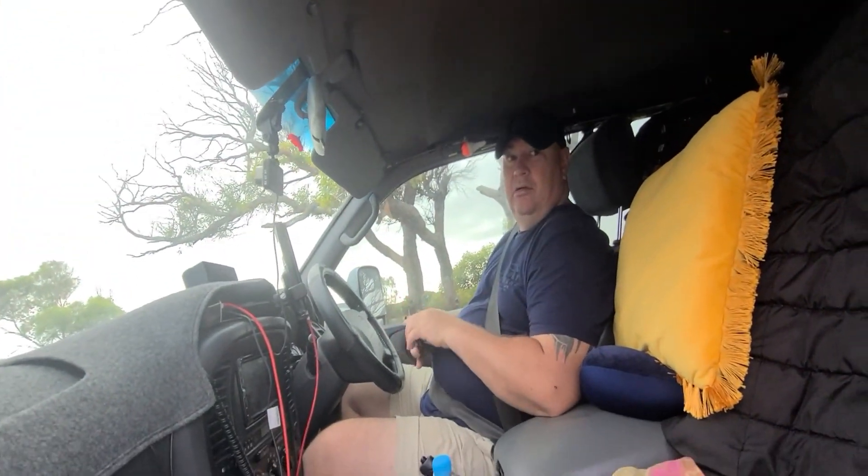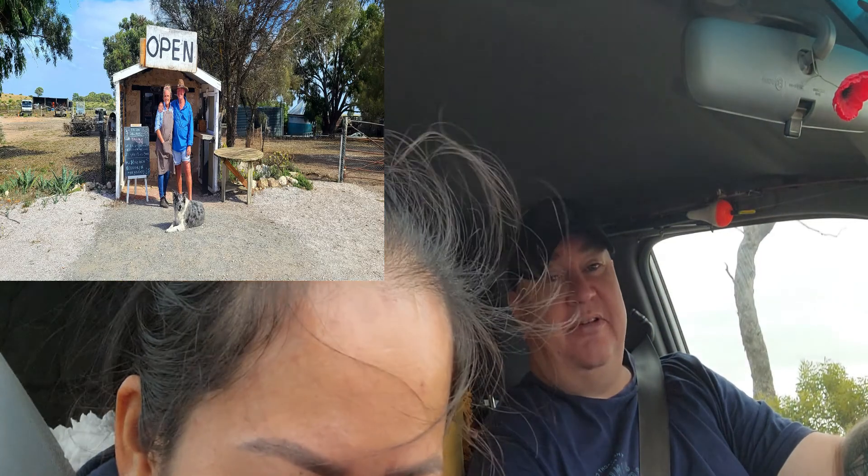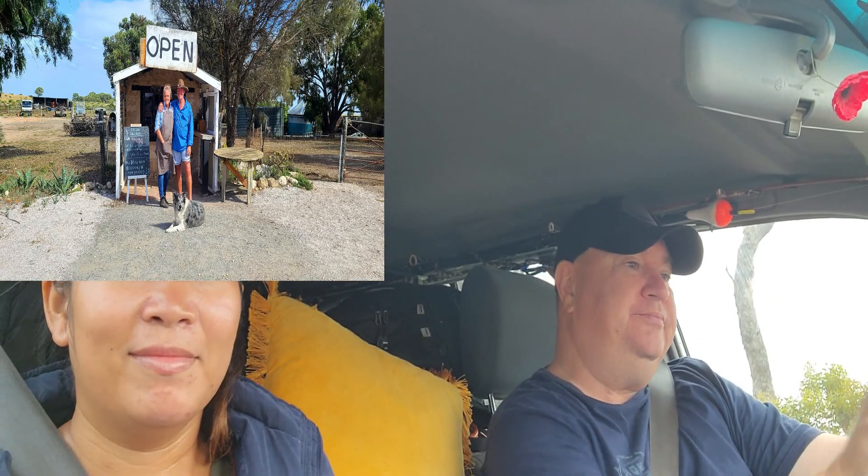We're going to get some hot bread - yeah, hot. Stone Bakehouse. They make hot buns, they call them sticky buns - I don't know, they don't look like sticky buns but they look pretty cool. And I'll have bread - it's morning so we'll get hot bread and probably some of the buns too.